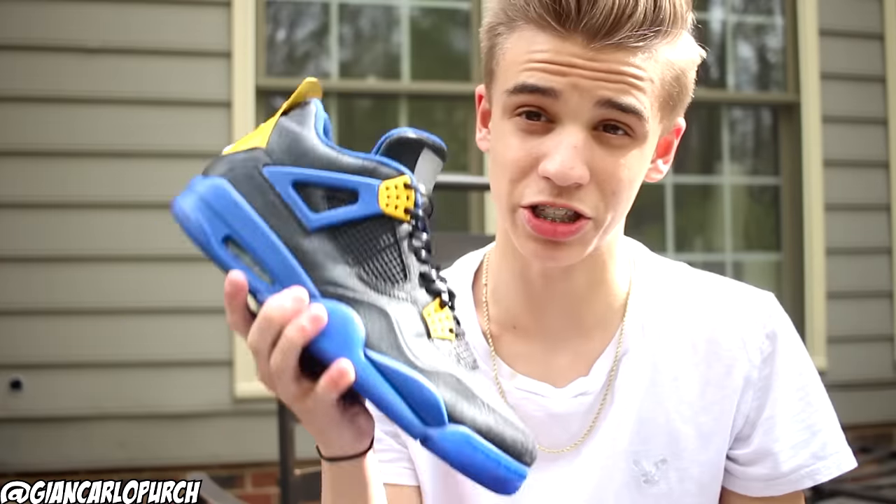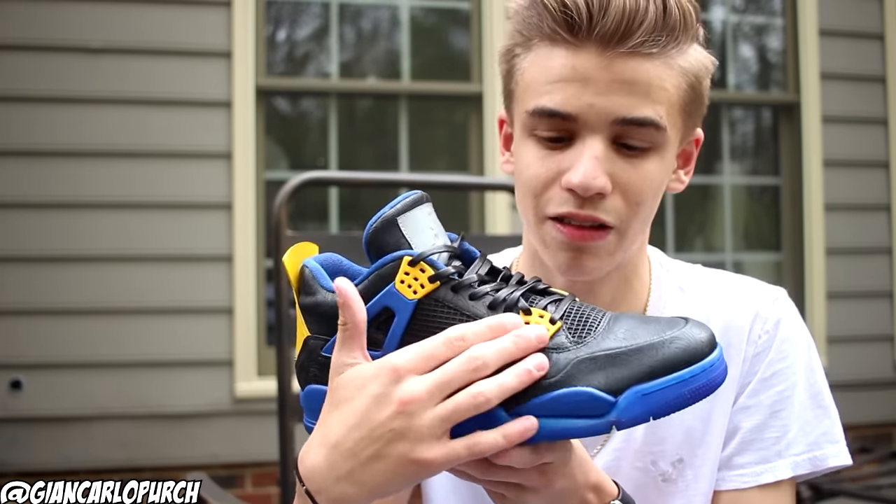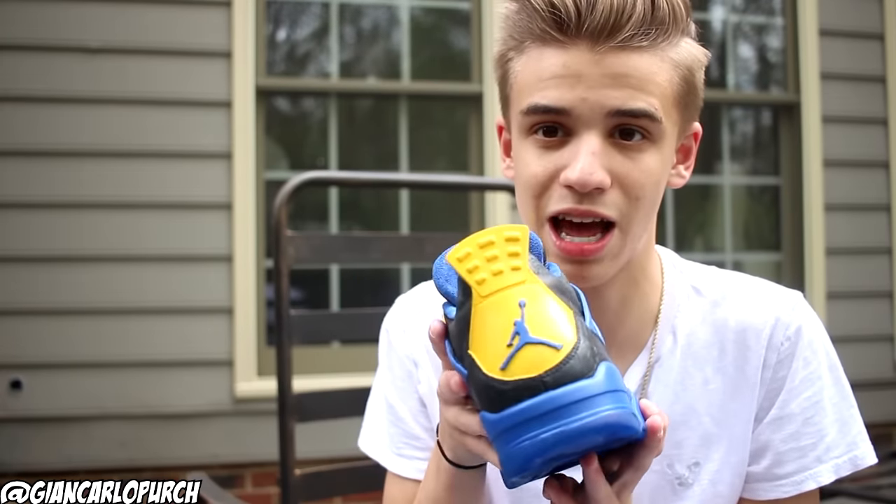Thank you so much for watching my custom video on these. These took a total of about 16 hours to make — each shoe probably took about 8 hours. It really did take a while because I had to detail all the yellow, get the back tab Jumpman just right, dye the outsoles, recode the black, and apply Scratch Resistance Sealer. You can check out all the products I used in the description. Use code Blazendary at Raleigh Restoration's for money off your order. Please hit that like button if you enjoyed. I'm really trying to get 50,000 subscribers by the end of May. It's Blazner Kicks — I'm out. Peace.